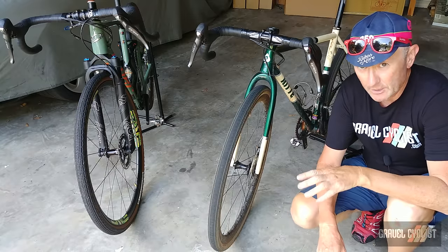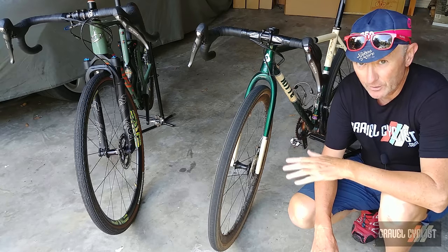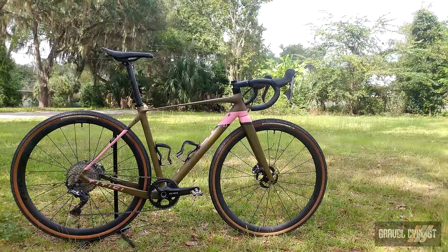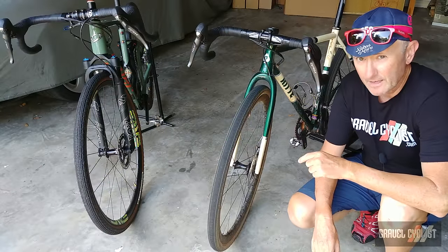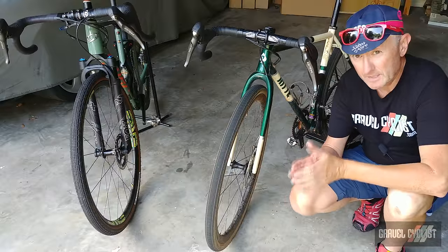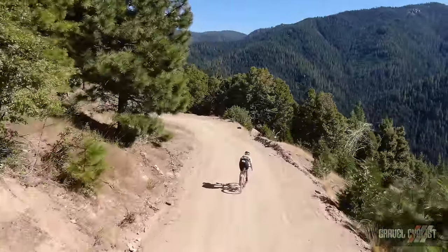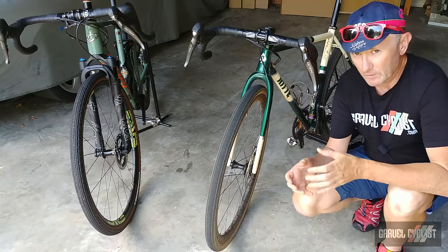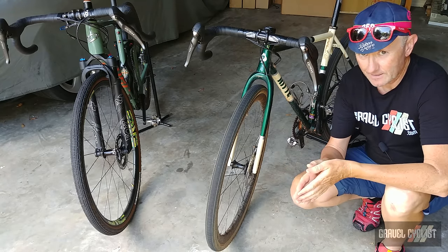I've been riding Shimano GRX mechanical 1x and 2x on many different review bikes, including these two. Other bikes include the Titici GR02 and the Cannondale Topstone Carbon Lefty. You can see my reviews of the Niner MCR9RDO and the Titici GR02 linked in the description. I've ridden these groupsets in the mountains of Northern California, Florida, and Georgia. I never received a GRX build kit, so I can't list individual component weights, but there are plenty of websites with that information.